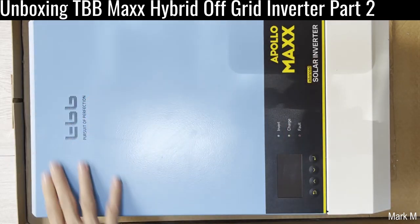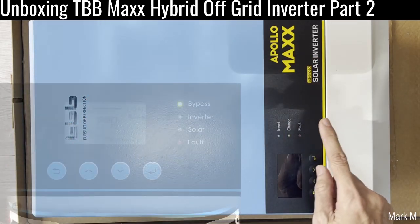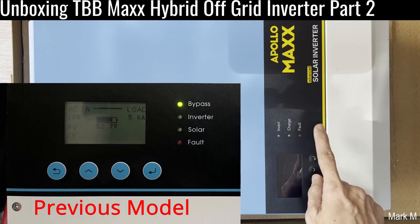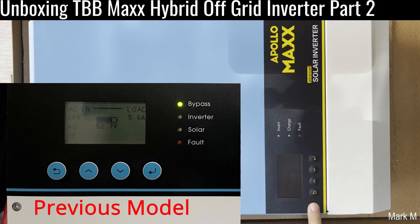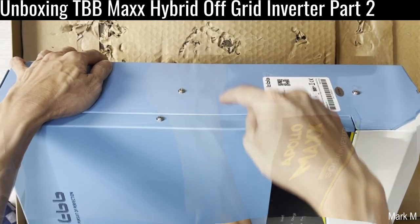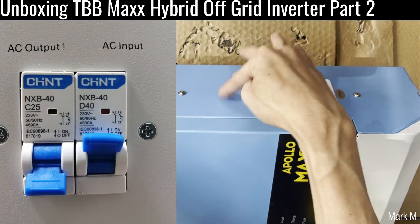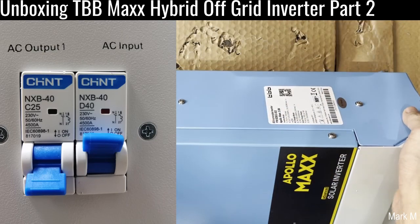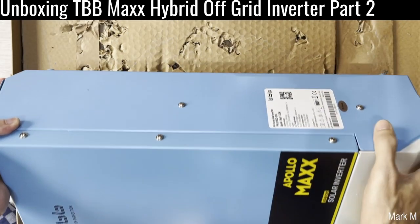On the back there are only three status indicators: inverter, charge, and fault. The LCD buttons remain the same. They have also removed the AC-in and AC-out MCBs — the one-pole MCBs that you could just turn on and off.